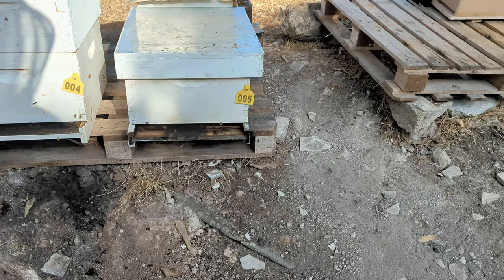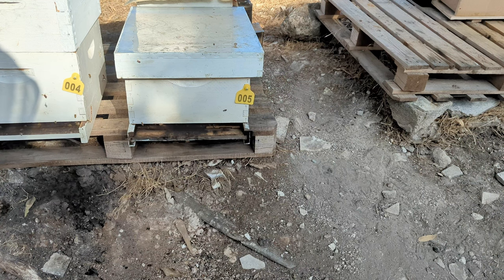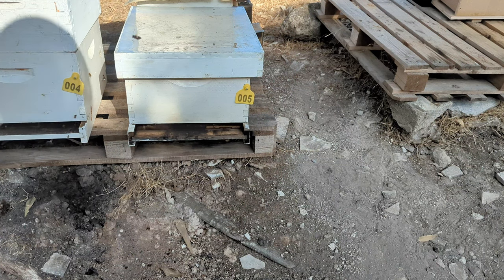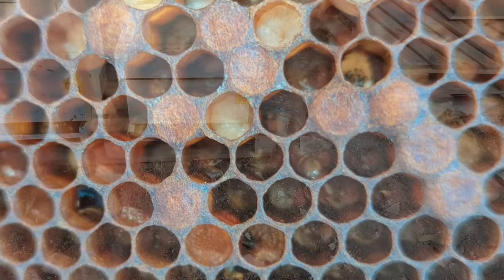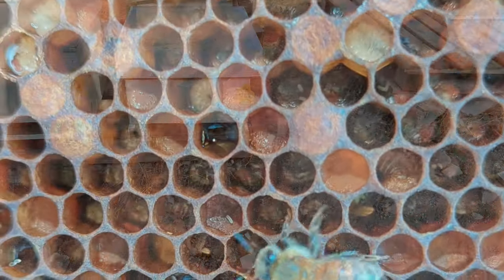This colony has gone laying worker. It has ten frames that are nothing but honey and drones. They have almost no pollen, and the cells that have eggs have multiple, multiple eggs. They're not providing resources to the larvae in there, and so the larvae are dying and shriveling in the cell.